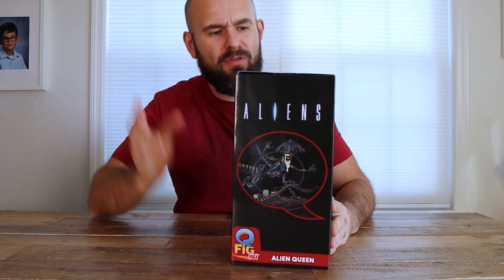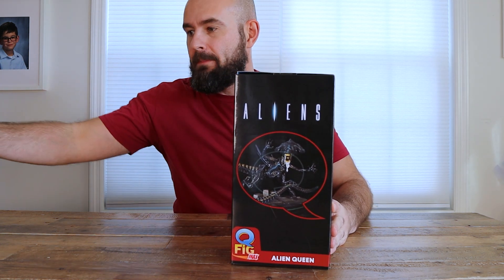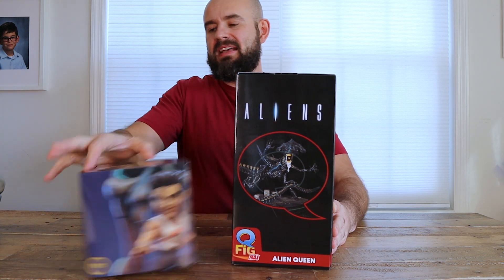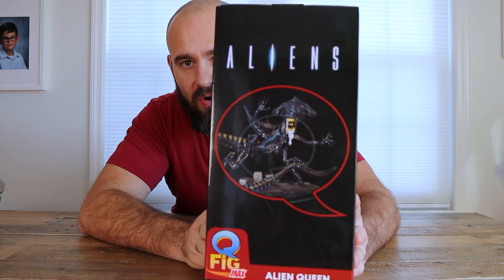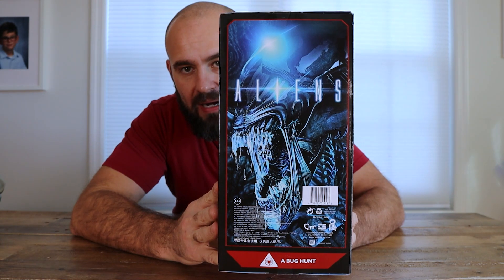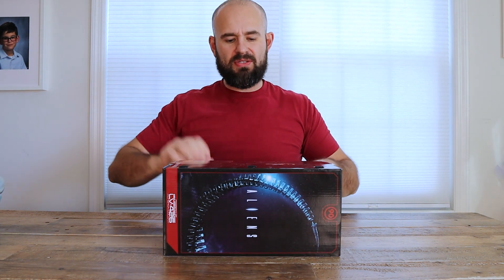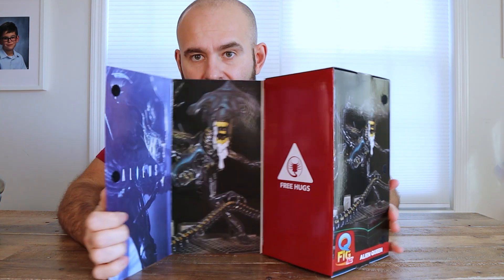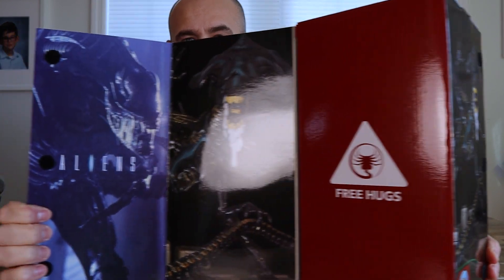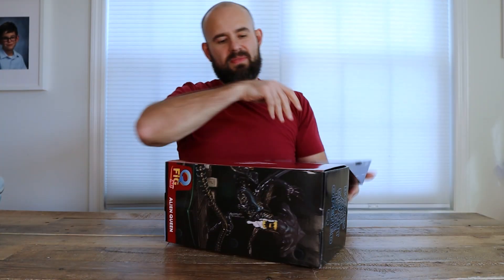This is another statue from Quantum Mechanics from their Q-Fig line — specifically a Q-Fig Elite Max statue, so it's a nice big statue. You can tell by the box compared to the other one. Let's check out this box because it is so freaking cool just on its own. If you're into Aliens, you'll probably dig this based on the box alone. I love these boxes from Q-Fig — and look at this right here where it says 'Free Hugs.'